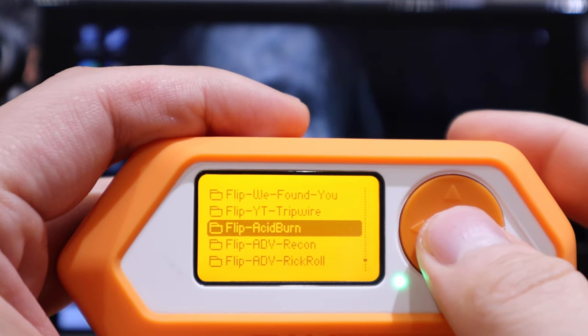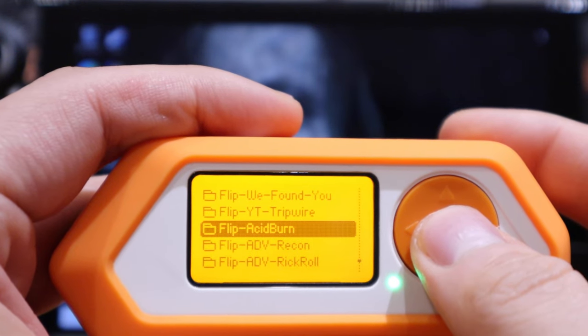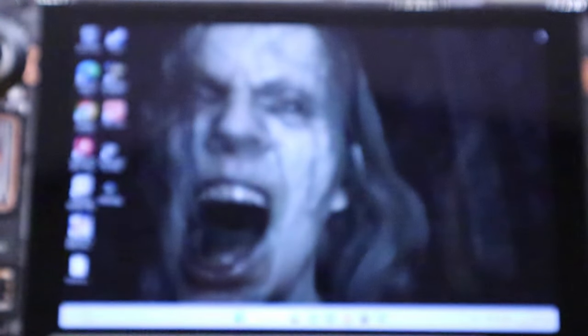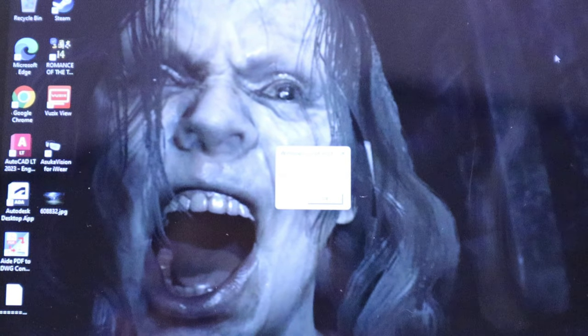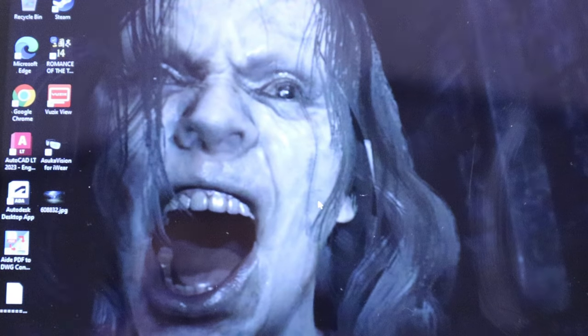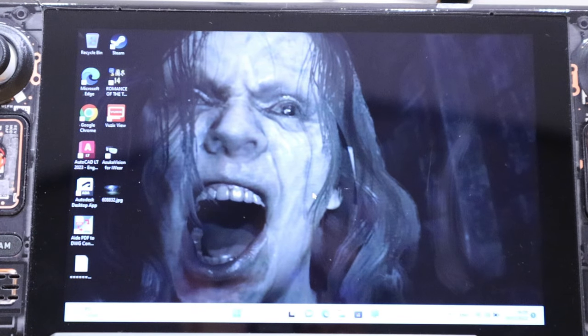Next is the ADV burn script — a script to roast your foes or friends. Running it in the background, it says 'Hello' via the script host. Clicking OK — and that's it. That was quite cool.